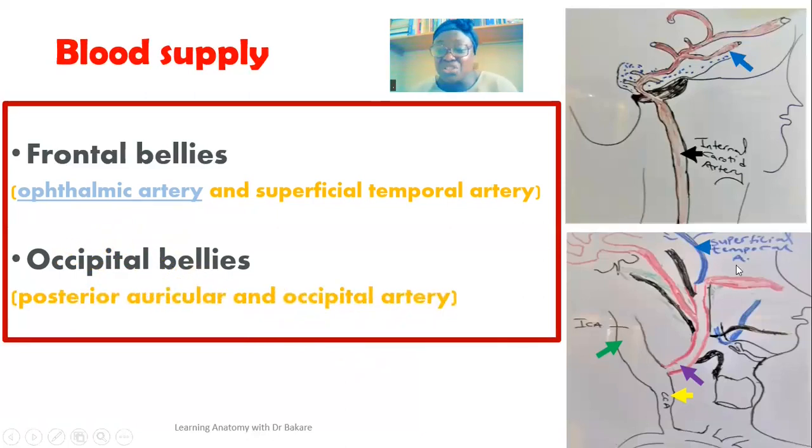For the occipital belly, we have branches from the posterior auricular artery and also the occipital artery — both branches from the external carotid artery. Their emergence is directed around the posterior region, where they give off branches to supply the occipital bellies. So the frontal and occipital bellies are supplied by different vessels: the ophthalmic artery is a branch of the internal carotid, while the superficial temporal, posterior auricular, and occipital arteries are branches from the external carotid artery.